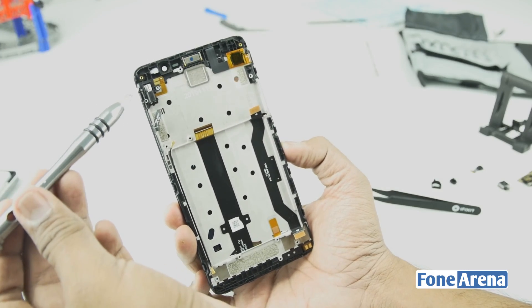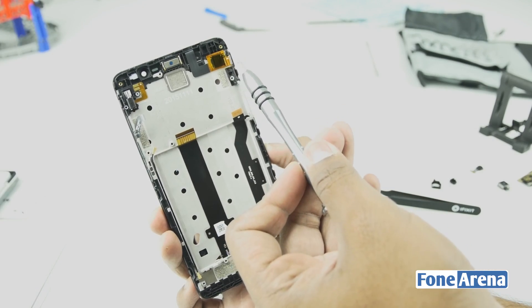Coming back to the display, it also houses the vibrator, the internal speaker, and the digitizer IC.